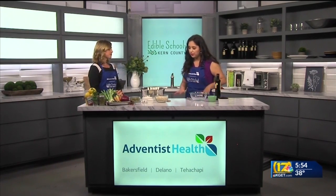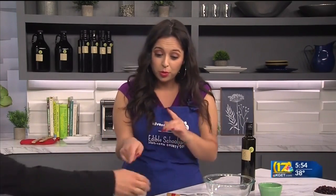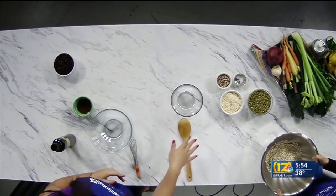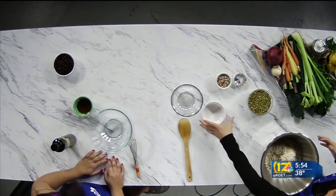Let's start with our dry ingredients. Go ahead and add our oatmeal to the bowl — dry rolled oats, lots of fiber. Then our shredded coconut, unsweetened. Tons of fiber, so good for you. I love coconut.